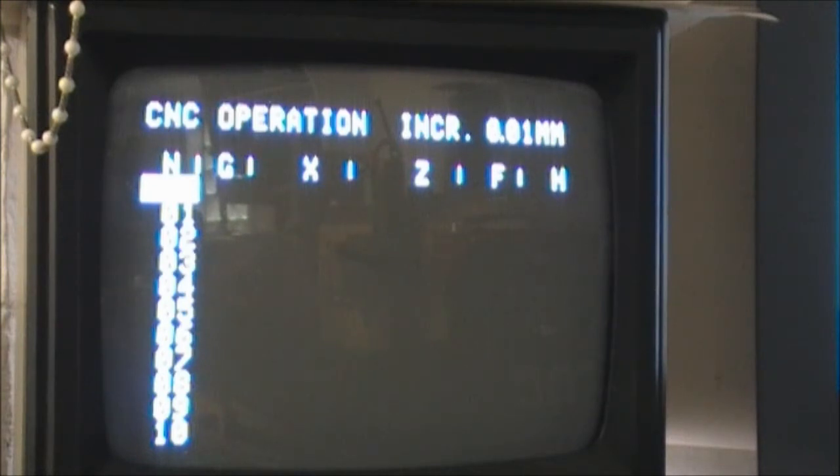If you're using an inch-mode program, you need to operate the inch/millimeters switch on the top left rotary switch on the lathe control panel. You can see it's gone to inch mode. We then bring that back to millimeters.